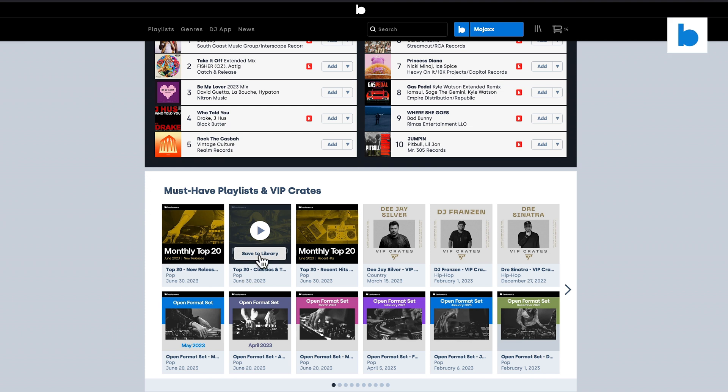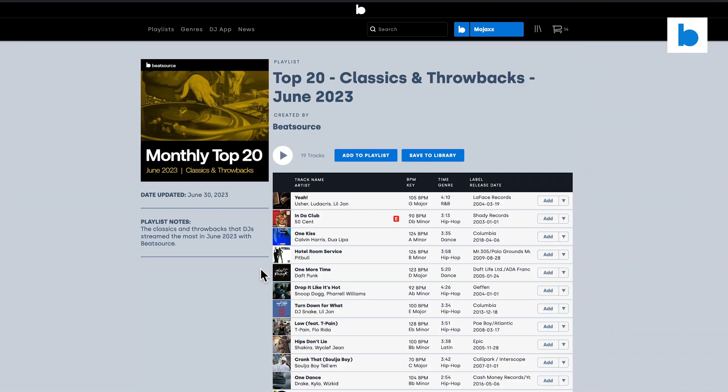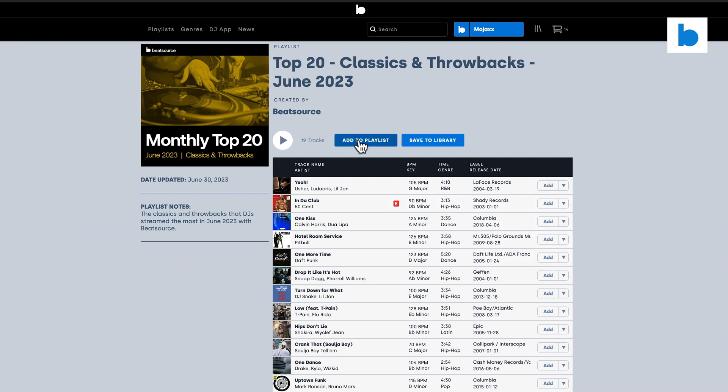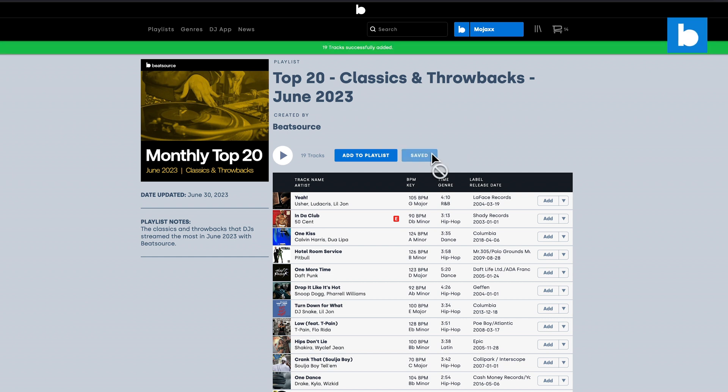As you can see I could just click on 'Save to Library' right here, but I'm going to click through to show you what's in here. So this is the Top 20 Classics and Throwbacks June 2023 — there are 19 tracks in there. I'm just going to save this whole playlist to my library right now, so I'm going to click that button. There we are, '19 tracks successfully added' comes up in the green bar.